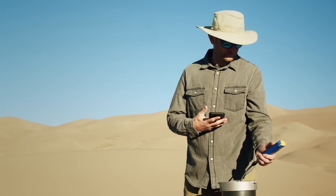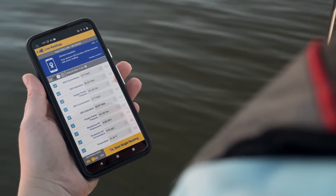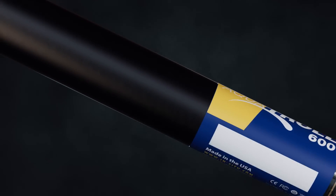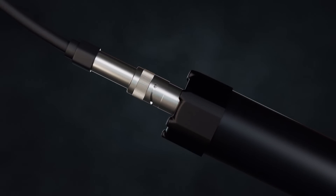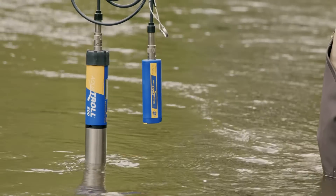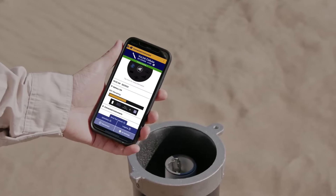The products in the Aquatrol line are that first step to being able to collect usable data. However, it's not enough to just be able to collect it out in the field. You need to be able to gather that data, report it, and be able to use it in other places. That is why it's important that the Aquatrol products are included in in-situ's shared ecosystem with all the same cables and accessories as our other product lines, to connect to a wireless Troll Com for spot checking or VuLink for long-term logging and reporting to HydroVu.